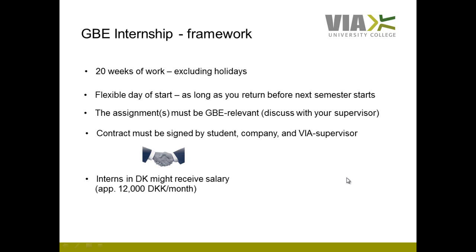In the past, interns in Denmark very often received salary of approximately 12,000 Danish Kroner a month. Unfortunately, with the financial crisis we cannot always expect that anymore. It's up to you and your negotiation skills to secure that salary. If that's not the case, and you normally receive SU, you can also get SU during your internship if you do not receive any salary.